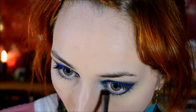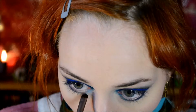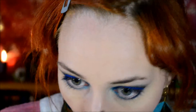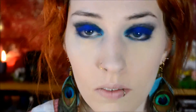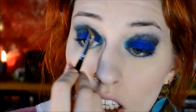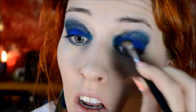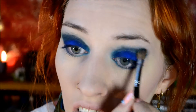I really wanted it to encircle the inner corner. And then I also applied it in the crease - not as much as I did on the eyelid, because I didn't want to pack the color on, since I still want the shimmer from the pencil to actually be visible.